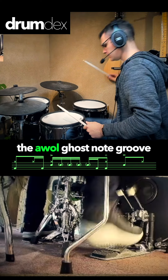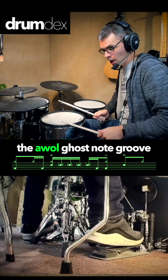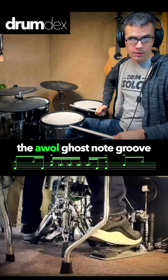You're then going to come back in with a kick and a kick and an open hi-hat. So kick on its own, then kick and open hi-hat together, lifting our left foot up. So one, two, three, four, five, kick — kick and open hi-hat.